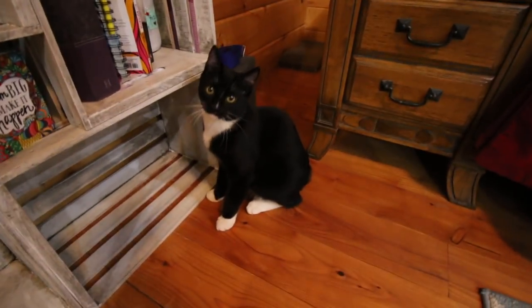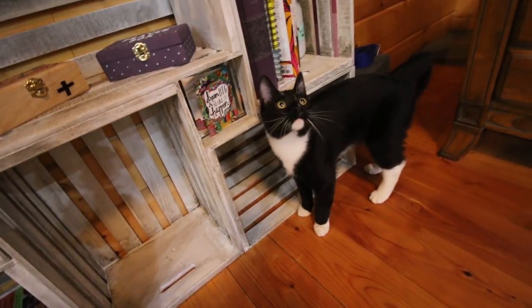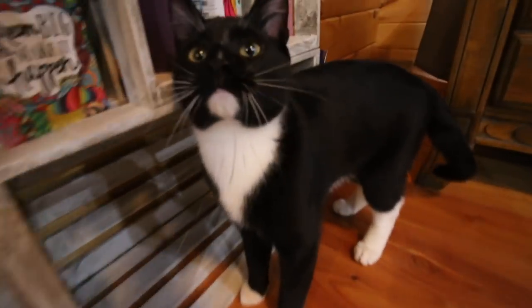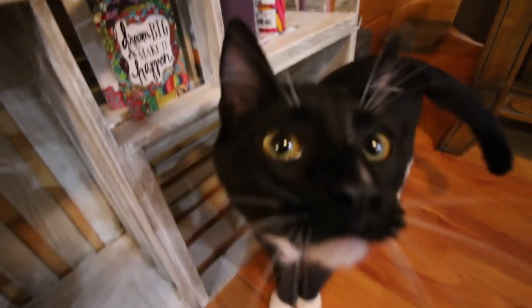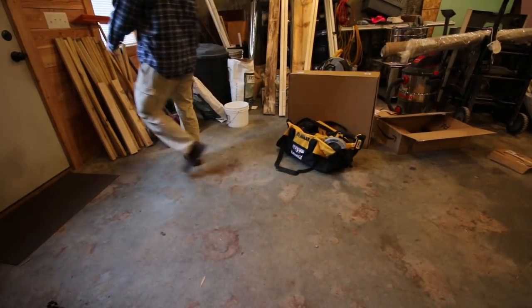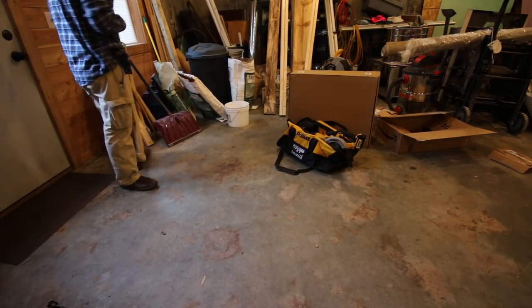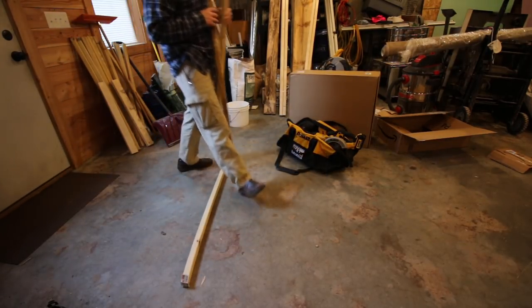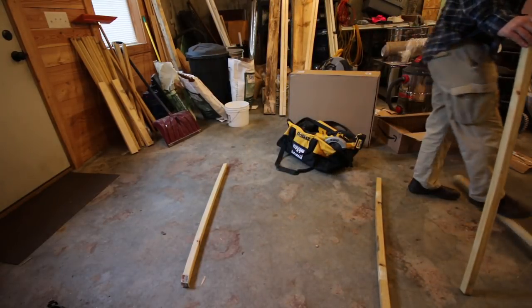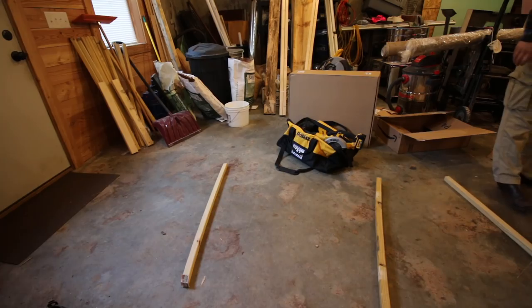Do you like the bookshelf? Yeah, you. Do you like it? Do you like it? We have our bookshelf tonight.